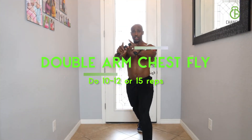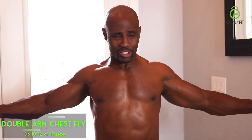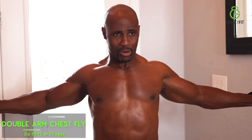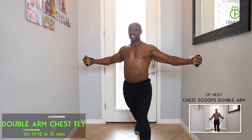Once you're done with the single-arm, move on to your double-arm chest flies. I like chest flies because for me it brings out the girth of my chest and also gives me that big size and muscularity right in there. It also brings out the striations.